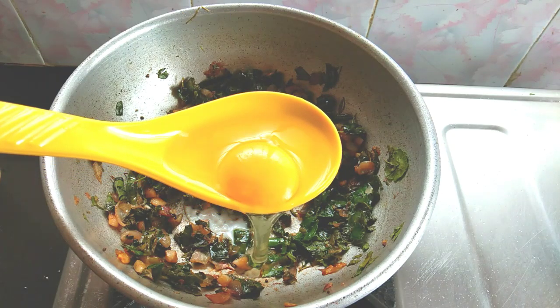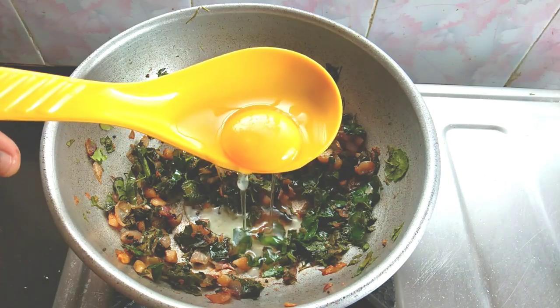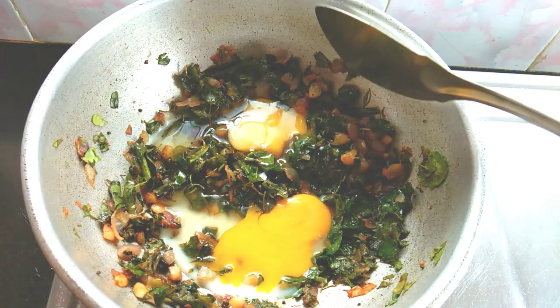Now we cut the egg in the pan. For this, we need to add two pieces. You can smell it along the way.